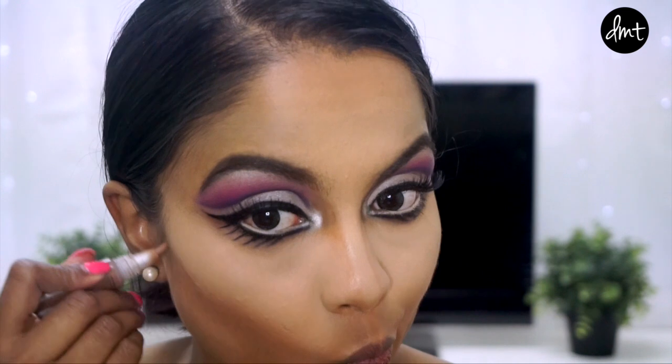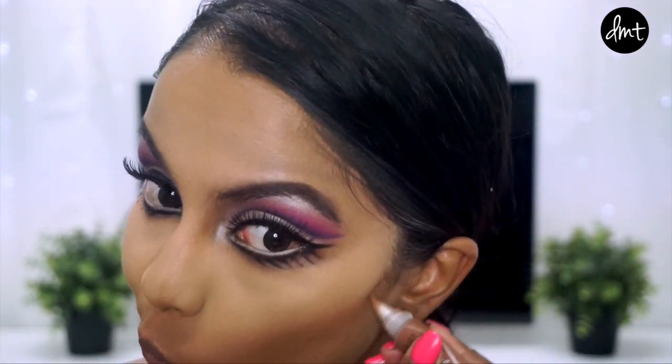Next, I contoured under my cheekbones, along my jawline and on the perimeters of my forehead.